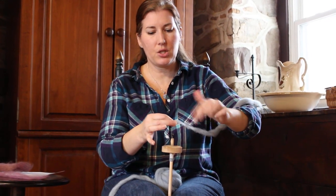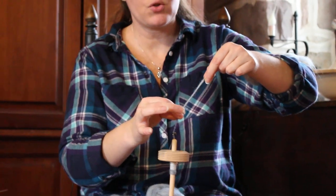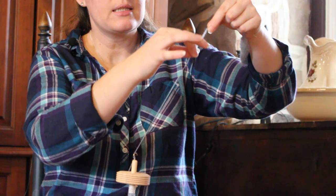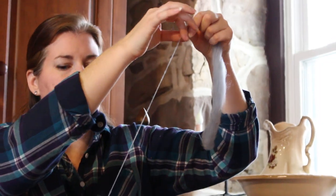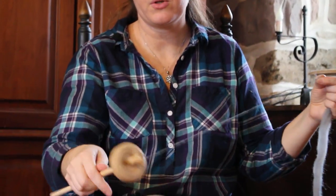And again, pinch there holding back all that spin — draft a little and slide up. Draft, pull back, slide up, pull back, slide up, pull back, slide up. Think of it like an inchworm. I think I've used about all the spin now. Then you can just unwind and put it on again.